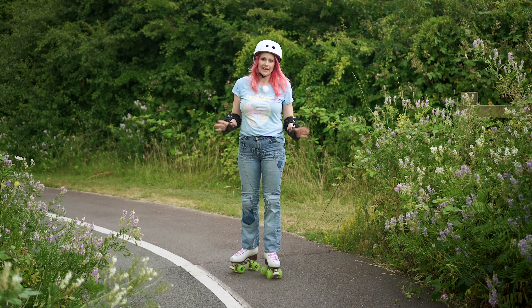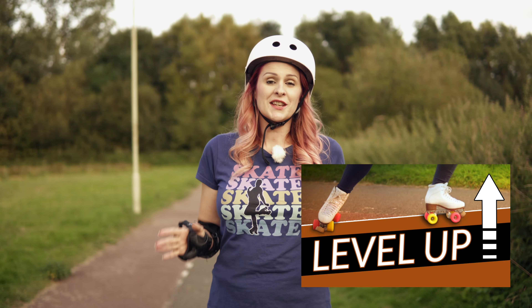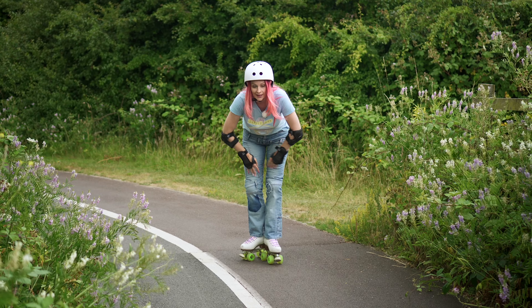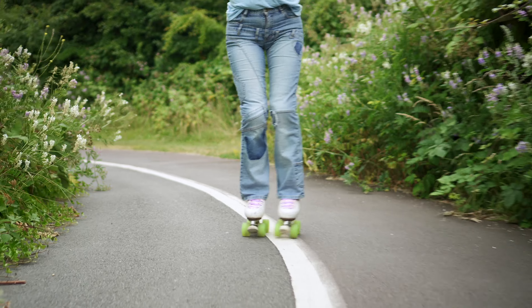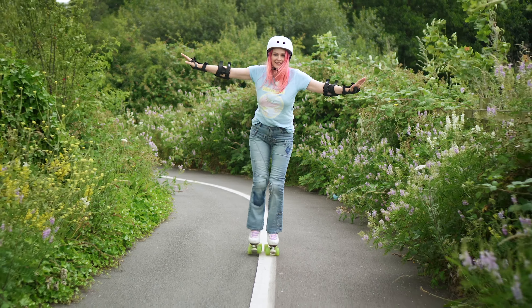A really good way of getting up a hill is to use your stroke skating. I'm not going to go into technique here because I've already done the video. But the idea is that you need to keep this foot on the ground as long as you can and at this angle so you can get as much push from it as possible. So then turn out and push. You're going to have thighs of steel after this.